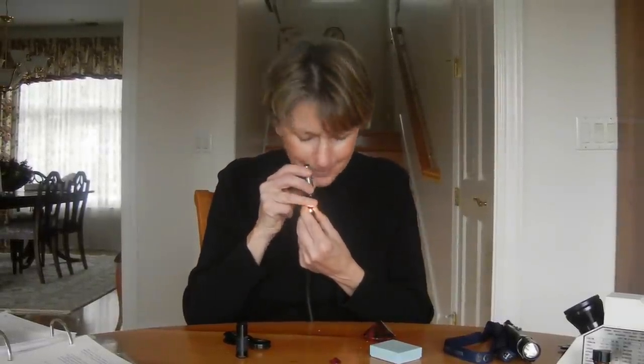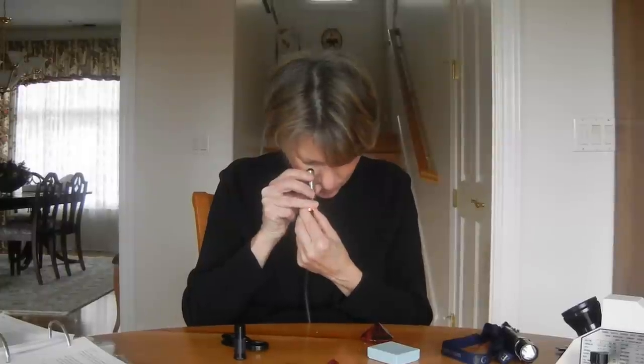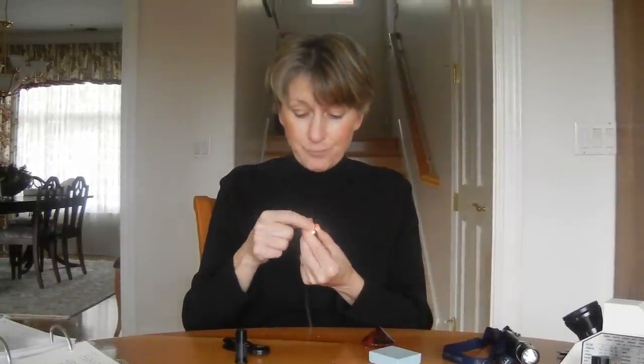The spectroscope is a bit more of a hunt-and-find situation, but you do actually get a proof positive identification of a stone with it. If it has a certain spectrum, like the ruby, it is proof that it's a ruby. It doesn't tell you if it's a natural or synthetic ruby, but it will tell you it's a ruby.